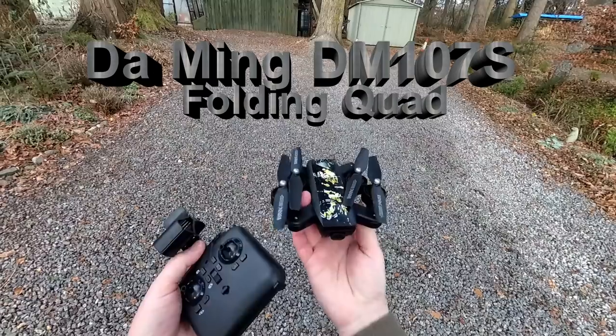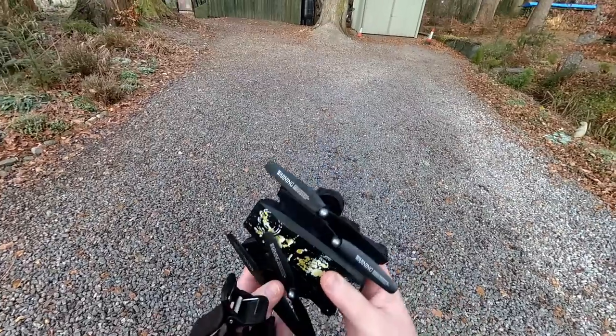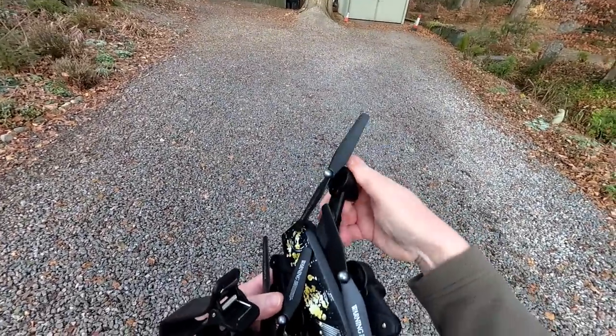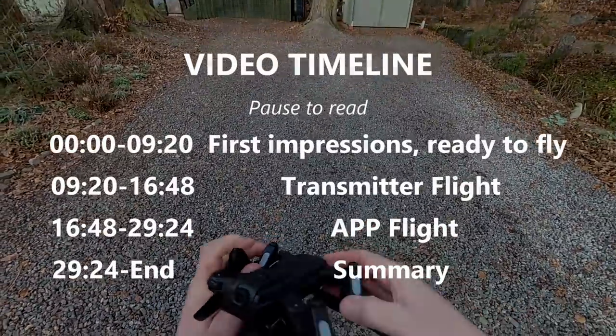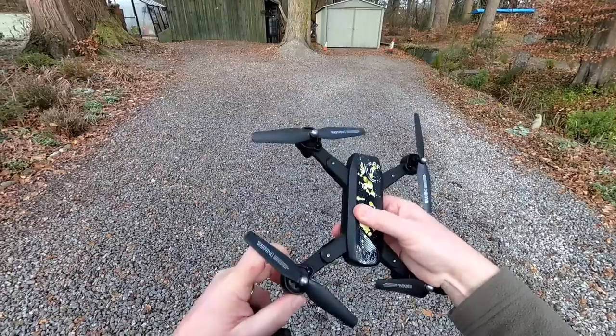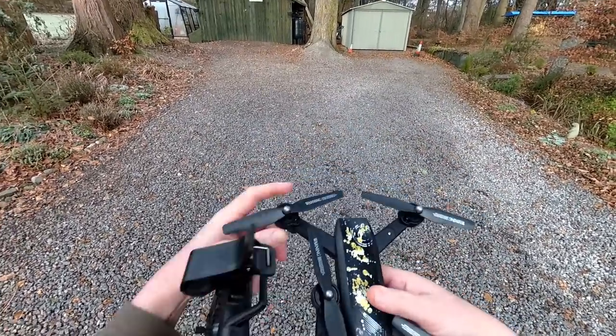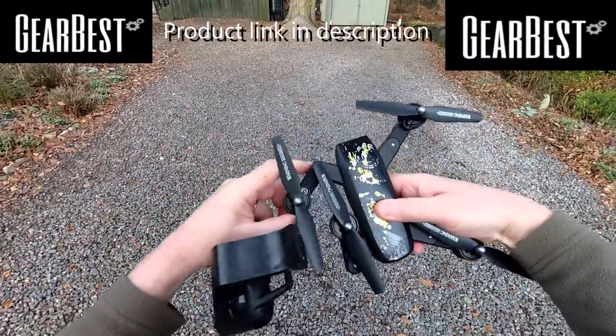You've got another one of the folding drones. I've done a whole plethora of these just lately — there seems to be a load out there. This one doesn't have any locks on it, so you just literally pull the arms out. Front arms out first, back ones out second, and there's a little bit of flexibility there, so if it hits something it should get out of the way.